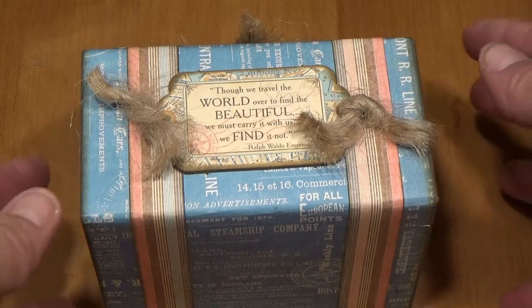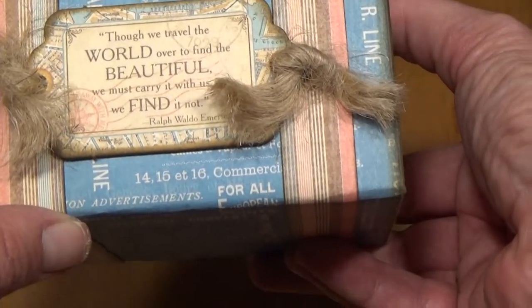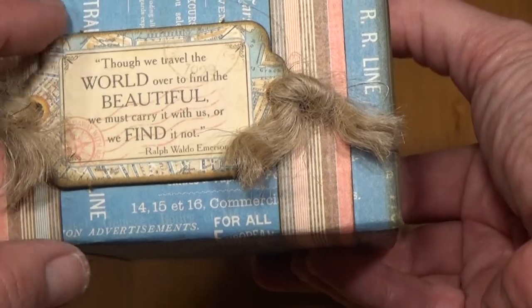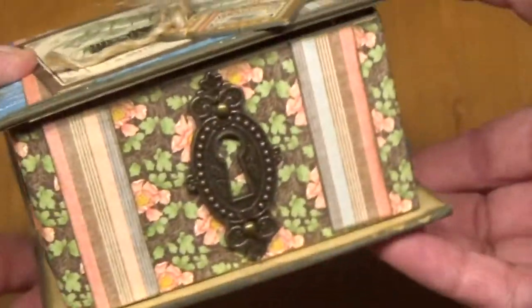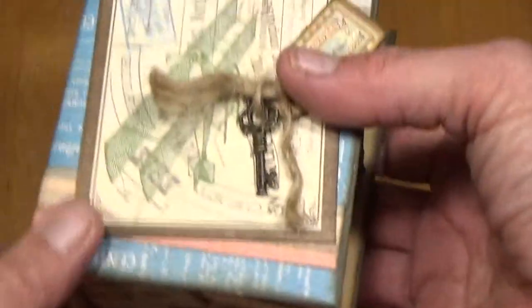This is a little mini album that is in one of the little boxes made by Graphic 45. On the side here is a chipboard piece: 'Though we travel the world over to find the beautiful, we must carry it with us or we find it not.' The box on the outside looks like a trunk, and here's the key to open it with a little chipboard piece. Here's the back and the front.